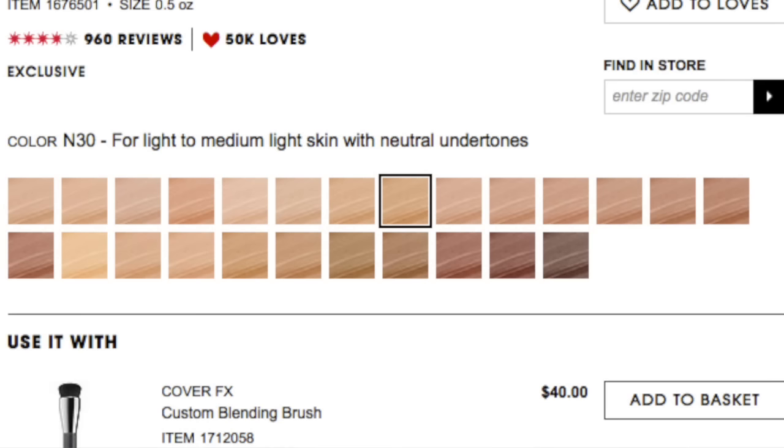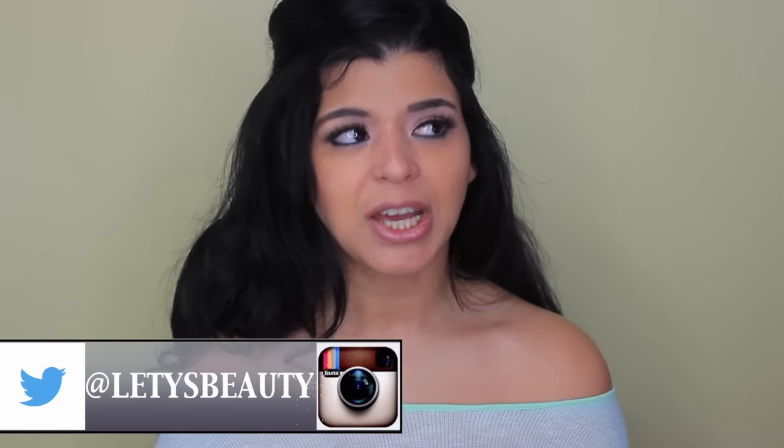That product is $44, and the thing that didn't make me want to buy it wasn't only the price — because I can get a really high-end foundation for that price — but it has a lot of shades, which is good for some people. For me, it's kind of hard if you have a yellow undertone or olive undertones to find the perfect foundation because they're either orange or they just don't go perfectly with your undertone.